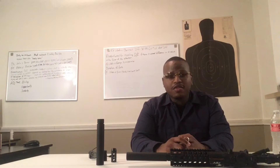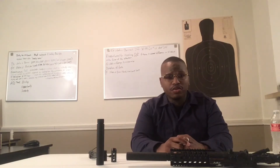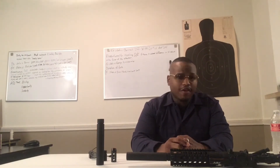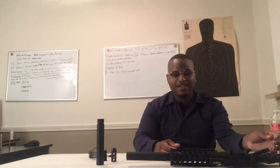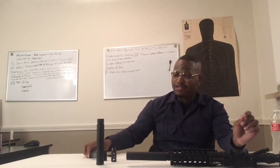Hello there YouTube, this is one half of Gunslingin223 and today is our first video — Gun Talk — and today we'll have the featured AR-15 pistol here.